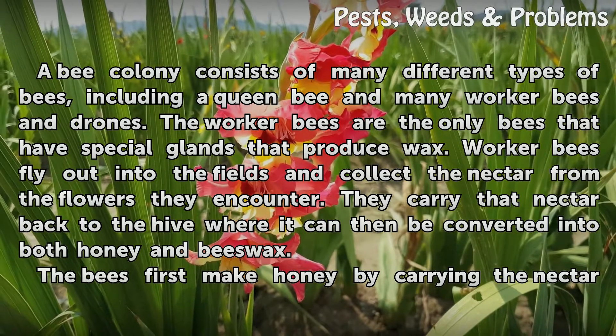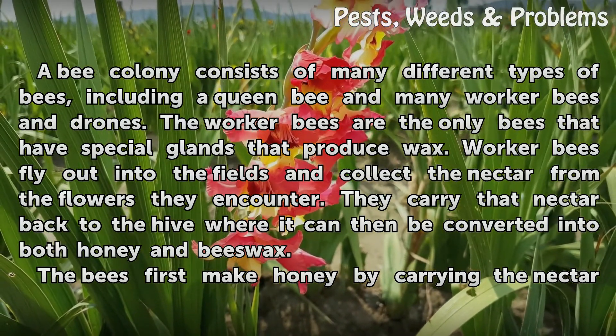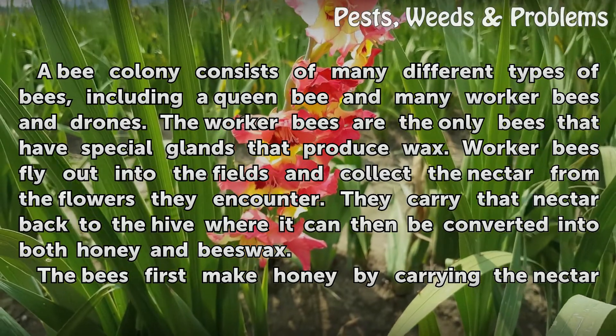The worker bees are the only bees that have special glands that produce wax. Worker bees fly out into the fields and collect the nectar from the flowers they encounter. They carry that nectar back to the hive where it can then be converted into both honey and beeswax.